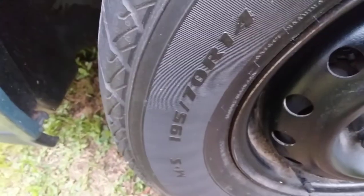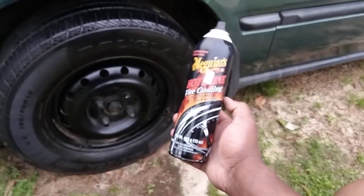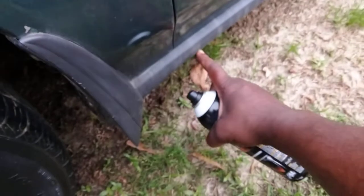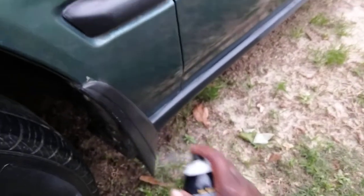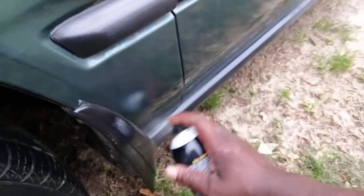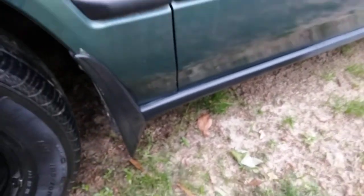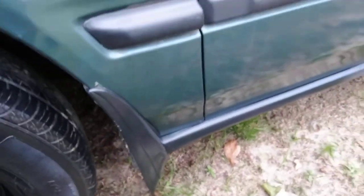Look at that compared to this side where I haven't touched it yet. Come on now — look how it quickly restores black trim. Does that look good or what? I can take it all the way down. I just want to show y'all how it looks on tires and how it does on trim.